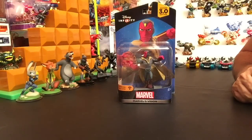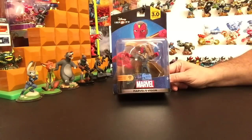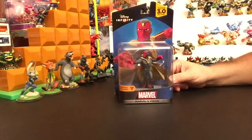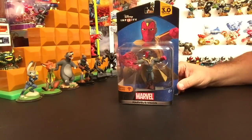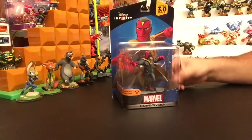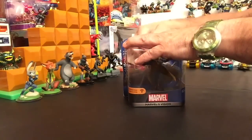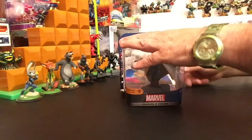Disney Infinity fans, looky looky what dropped! This is Vision — Marvel's Vision for Disney Infinity 3.0. This figure will be released on March 15th. Some people have been getting their hands on them a little early, like myself, and I'm gonna unbox him for you and in another video probably put him on the base and play with him a little bit in the game. I'm not wasting any time — I'm gonna get straight into it.